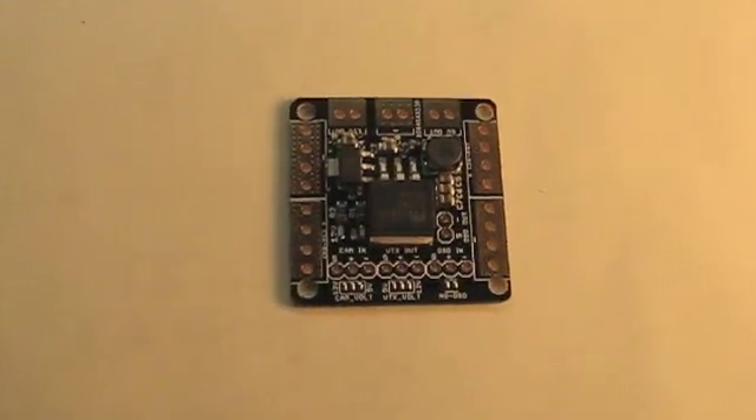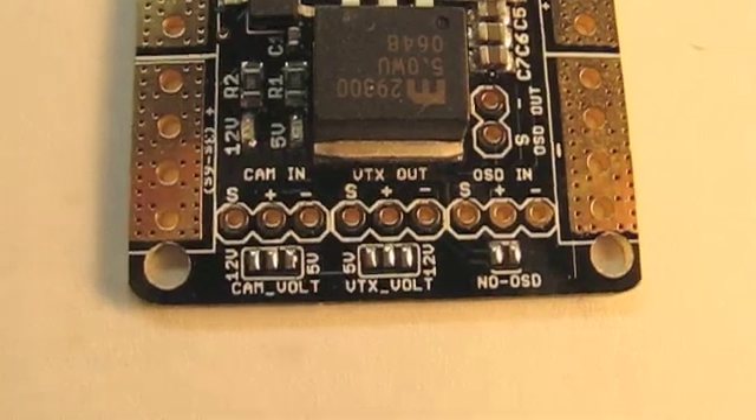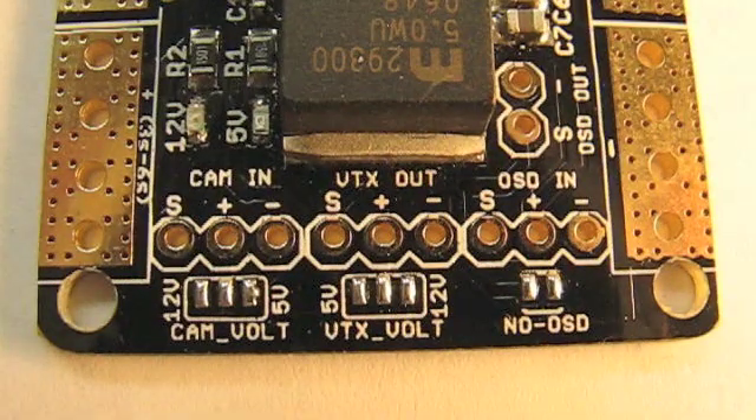Now we're looking at one of the interesting sides of the board where your camera, your VTX, and your OSD get connected. If you look at the camera input, you can see there's a 12 volt and a 5 volt side.